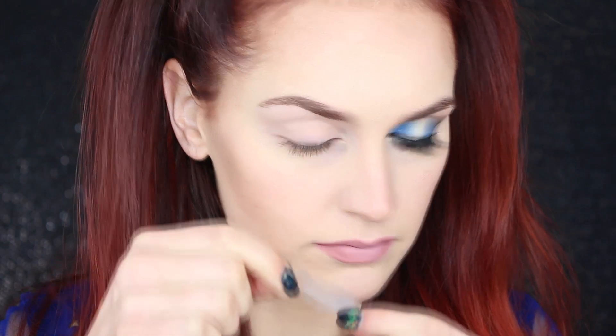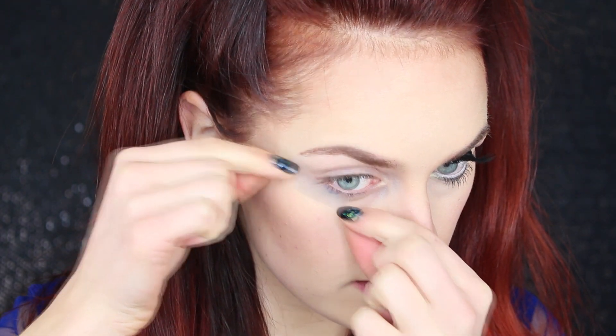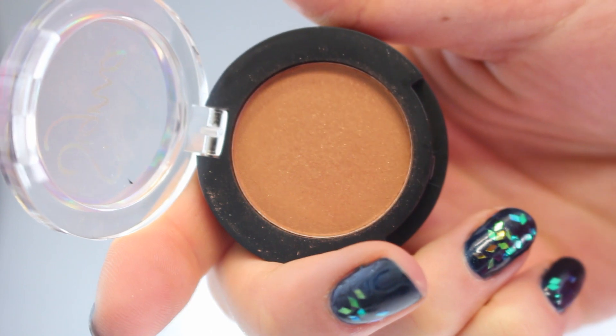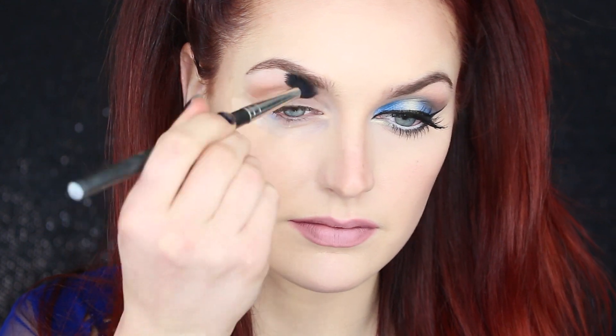Next I'm going to take some scotch tape and apply it to the corners of my eyes for our effortless cat eye trick. For today's transition color I'm using Topaz by Sigma — it's one of their single shadows — and I'm going to apply this right into my crease with a big fluffy blending brush. It's the perfect warm transition color.